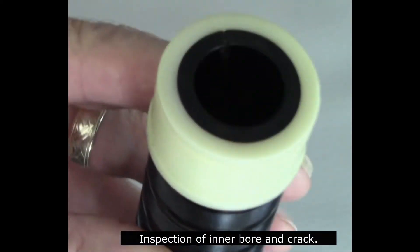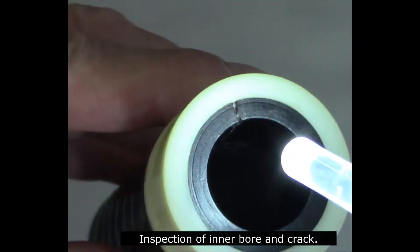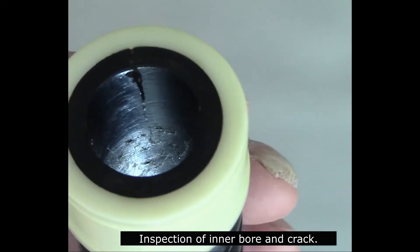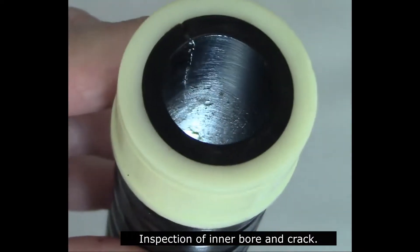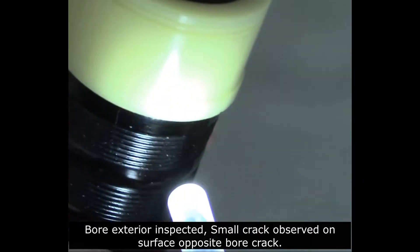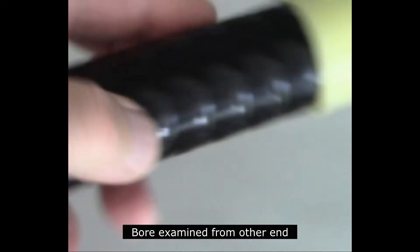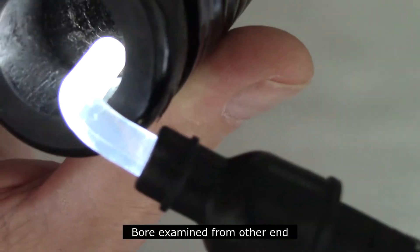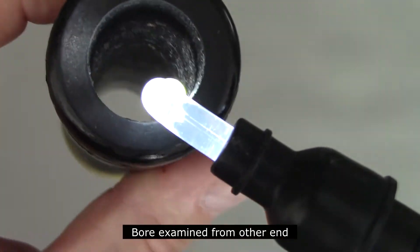An inspection of the stock reveals the extent of the crack. It is clear that it runs all the way to the ferrule, at least on the open end of the drone stock. The exterior is also inspected, and there appears to be a little surface crack, but it does not appear to be in line with the interior crack. The bore is also examined from the other end to make sure there are no other hairline cracks running from one end to the other.